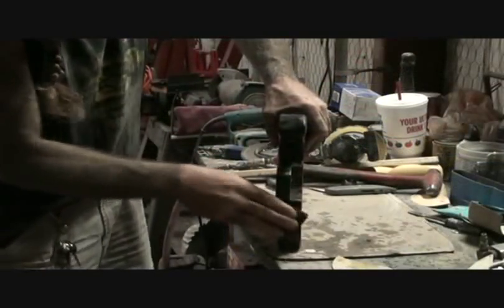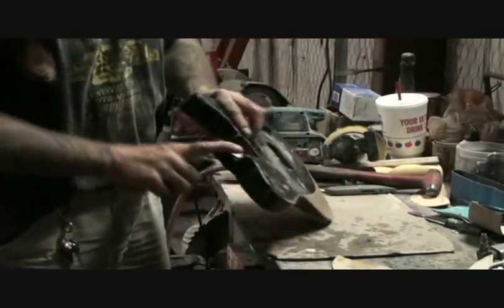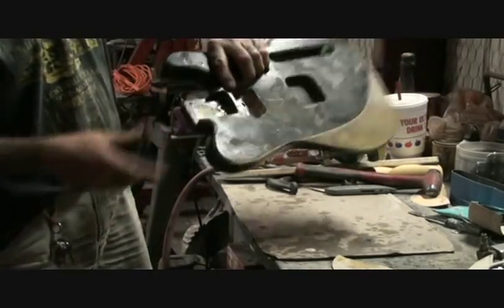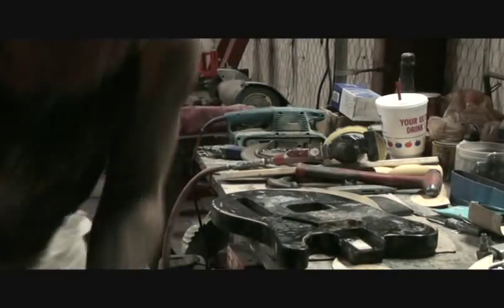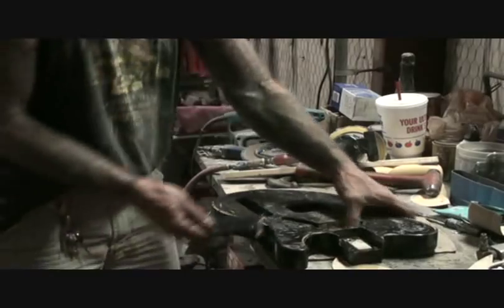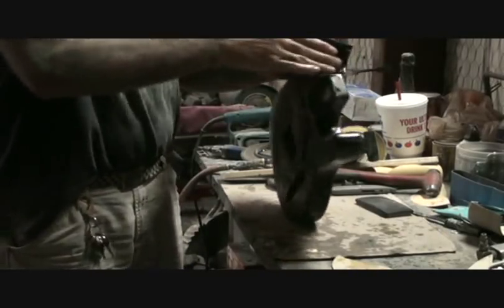We're going to take this off with some tape before we paint it. We don't want to get any paint up in the neck pocket. Now I'm going to take my sandpaper and sand this by hand, because the block ain't going to fit in there.